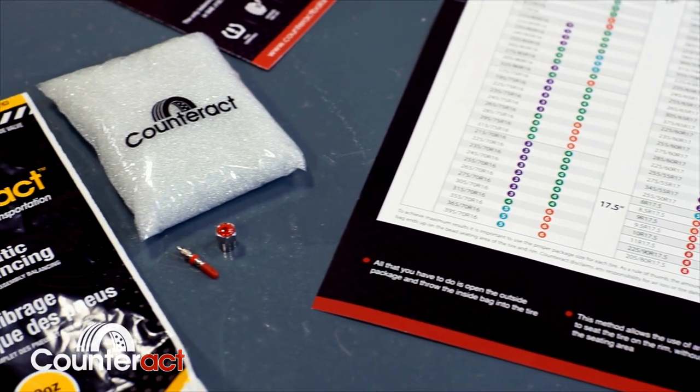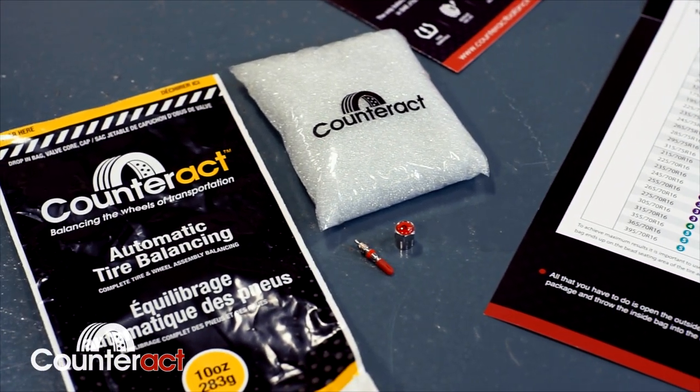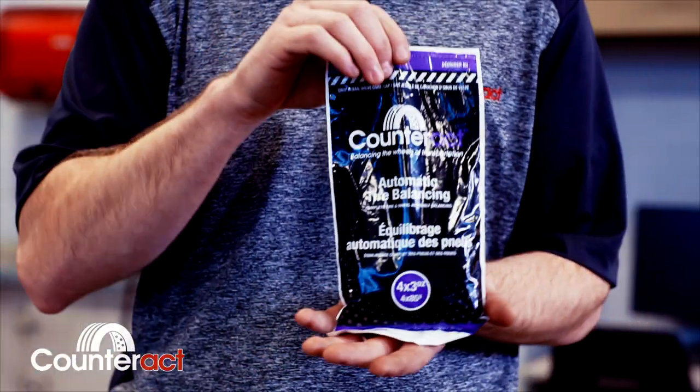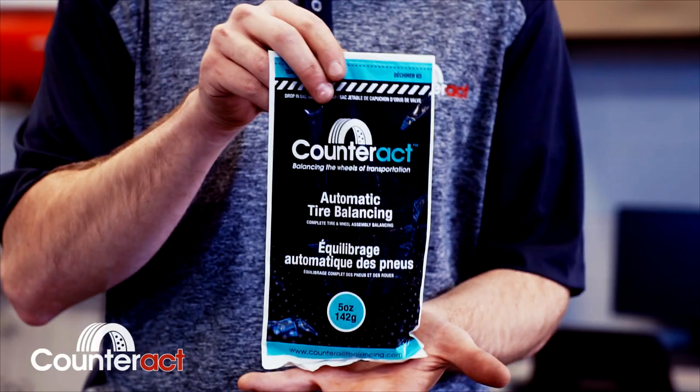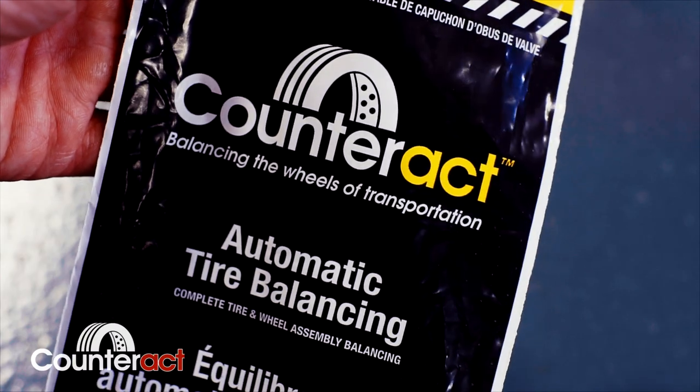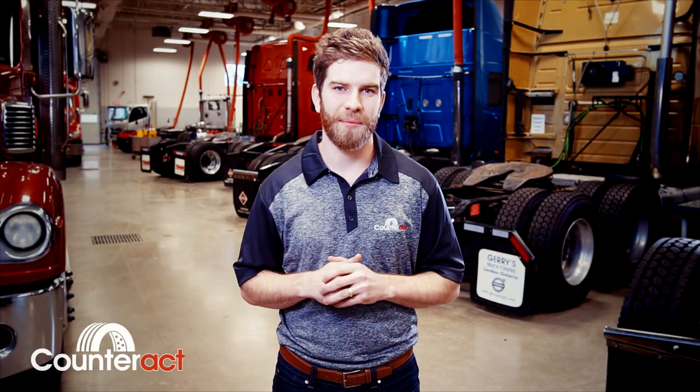The benefits of Counteract are clear. Any fleet would agree that their top three operating costs are fuel, tire, and maintenance. By using Counteract, you address all three of these issues: guaranteed fuel savings, increase in tire life, and a big decrease in time in the shop. All of these benefits provide a great return on investment. Not only are you getting the smoothest ride possible, but you're getting an environmentally friendly product that is 100% American-made.